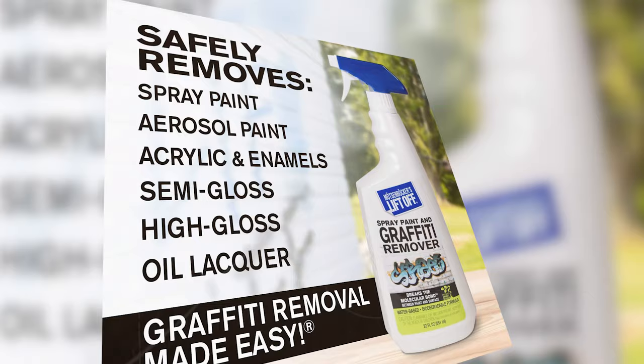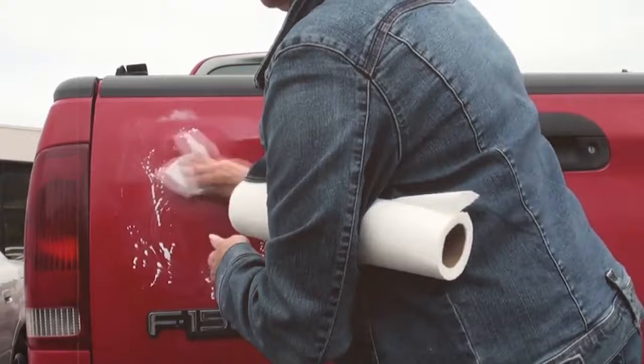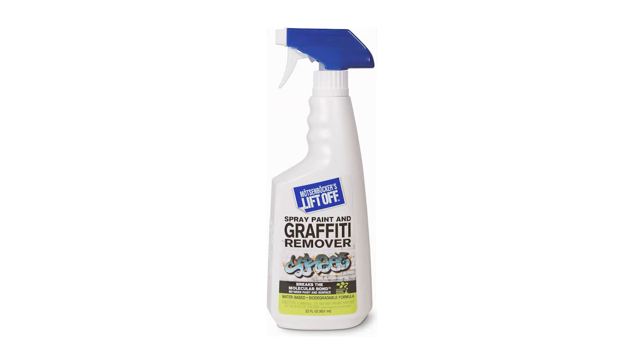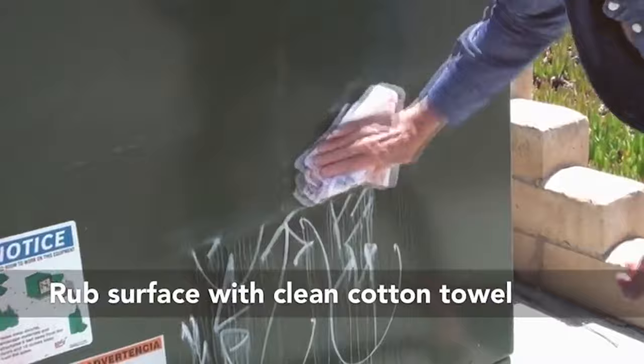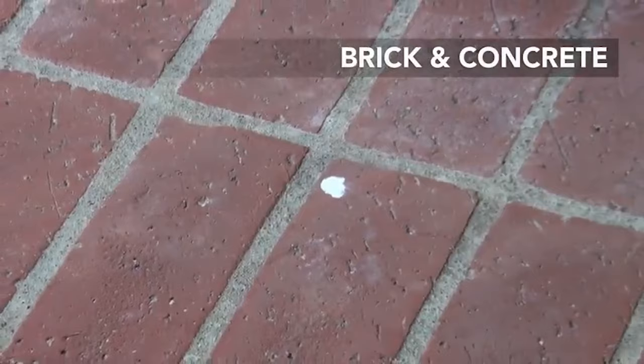Number 2: Motsenbacher's Lift-Off Spray Paint Remover. This is a specialized product designed to combat the challenges of removing spray paint. Its effectiveness is not limited to just graffiti — during my tests, it proved to be an excellent solution for removing overspray from DIY projects as well. The formula is patented and breaks the molecular bond between the paint and the surface, allowing for clean removal without damage.